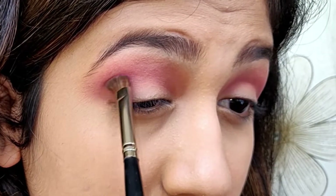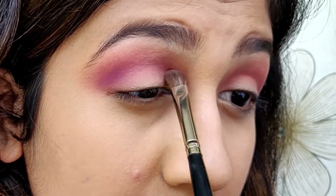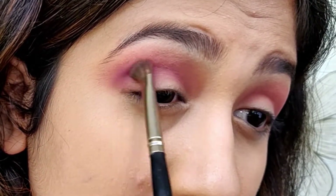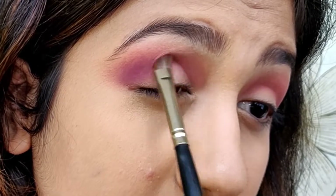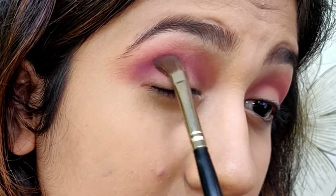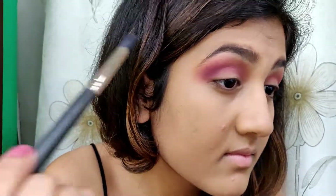Then I'm taking the same purple shade but with a different brush this time. This brush is kind of flat but also fluffy to blend with. I'm using this brush to darken up the crease, then taking the earlier brush and blending out the edges.